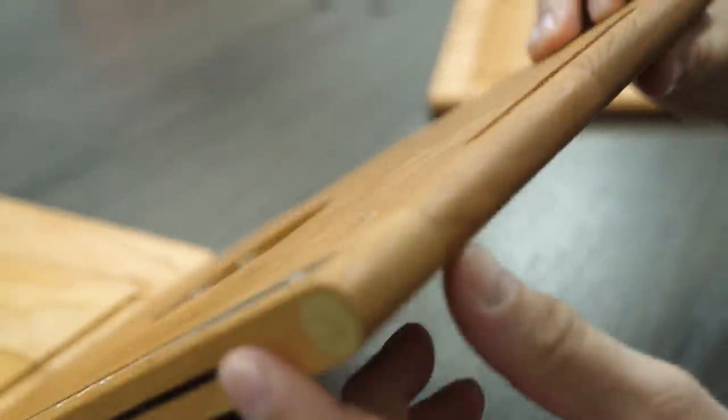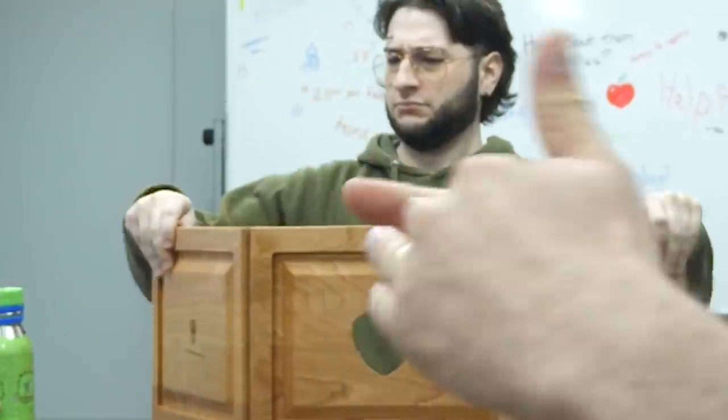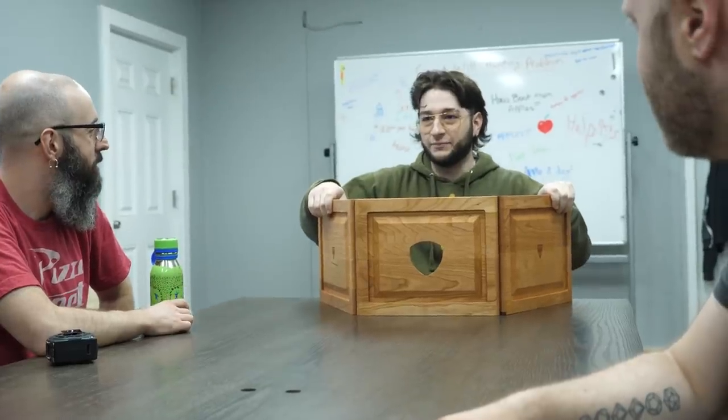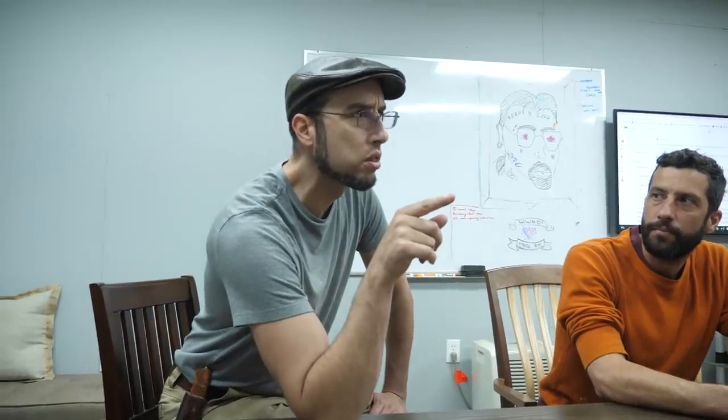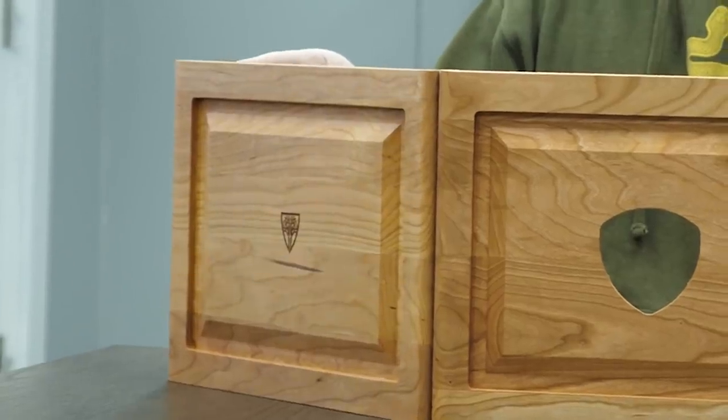It's like ripping out because it's end grain — the grain's running this way, so this is really weak here. It's pretty sweet though. It's got to be that strength so you don't get that shearing problem. That is impressive. You ran into this with the Mercer — if you have any misalignment, it sits up. We could put little rubber feet for a little bit of grip.